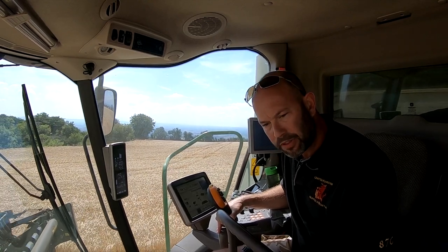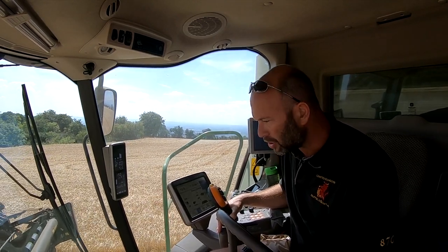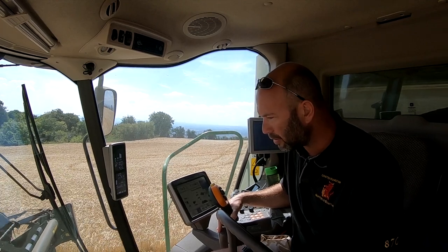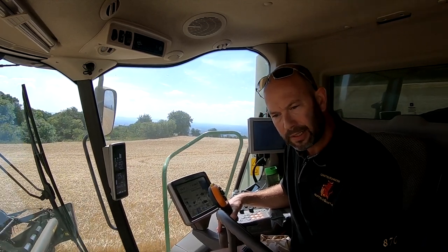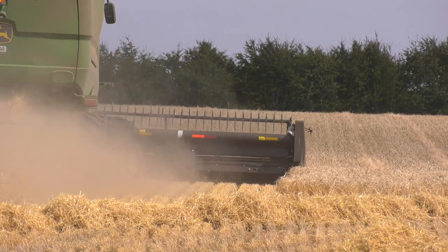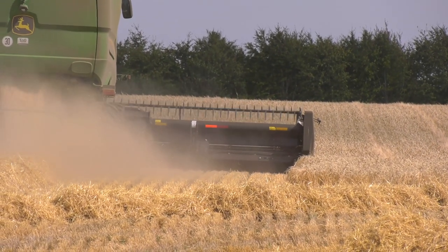When we switched over we went from a 30-foot conventional header into a 35-foot Flex Draper and our output increased by 17%, which is quite phenomenal. So really, really pleased with what it's delivering.